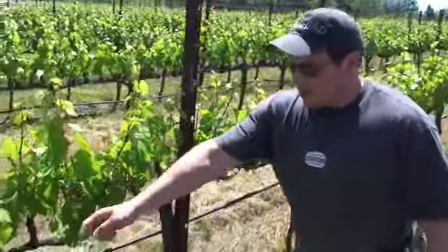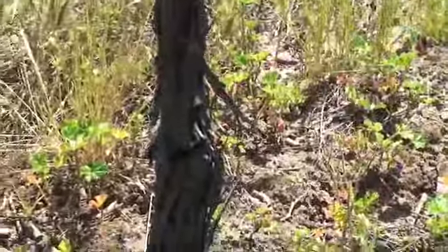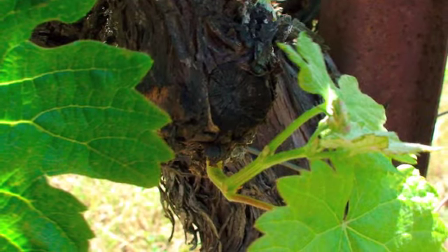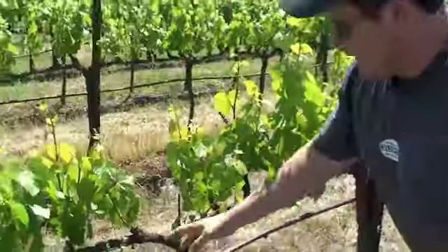When you have extra shoots growing — I'll give you an example right here — right off of the trunk, pretty much all of these get knocked off. The vineyard crew goes through here and knocks off any kind of suckers that are on the trunks, so that all of the nutrients get directed towards the existing shoots that are growing.